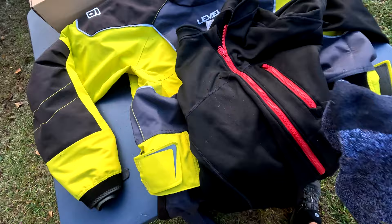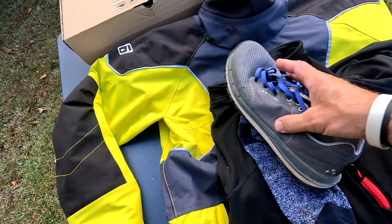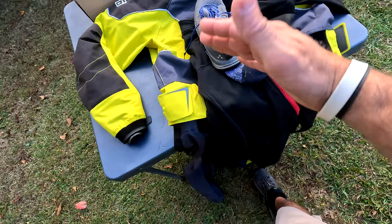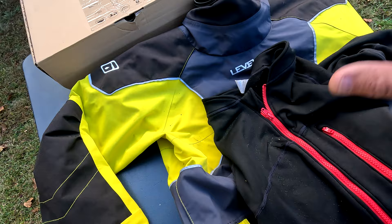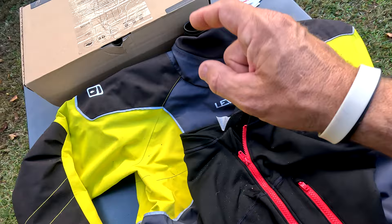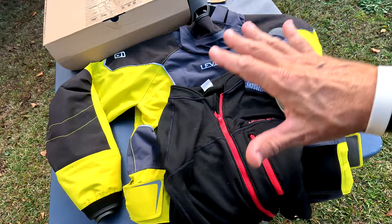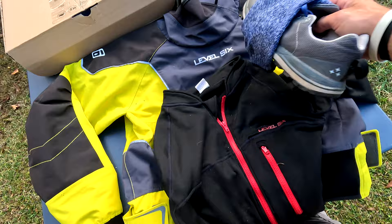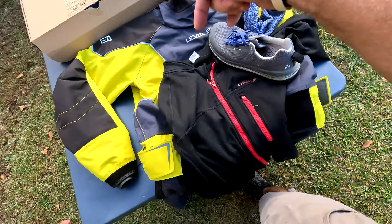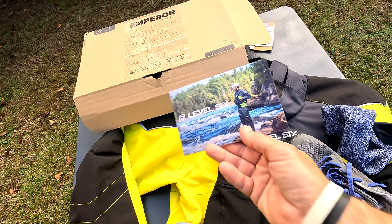For footwear, I put thermal smart wool socks inside the booty and wear Astral TR1 Mesh shoes on the outside in a larger size — they drain extremely well and I highly recommend them. That's my entire cold-weather paddling setup. If you're going to paddle in winter, don't go cheap on this gear — hypothermia is real and you want the best gear for a swim, a hike-out, or an overnight situation. That's all I've got on the Level Six Emperor dry suit, Level Six Vulcan under layer, and Astral TR1 Mesh shoes. Links are below — see you on the water!